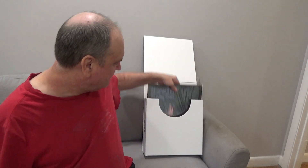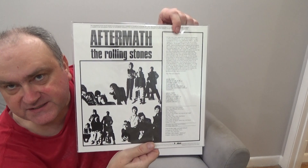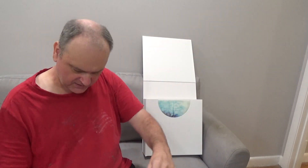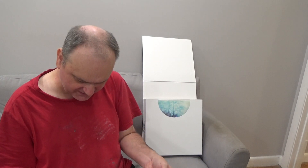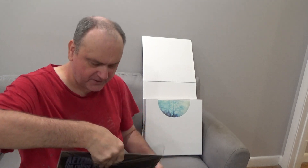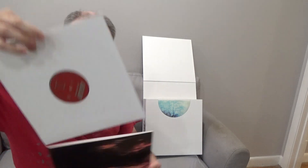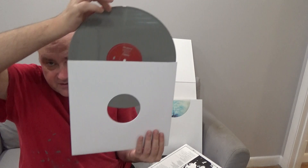Then we've got the American version — or maybe the other version was the American version and this is the English one. And here we've got Paint It Black — that's a great, more modern-sounding song — Stupid Girl, Lady Jane, Under My Thumb. It's mostly the same but Paint It Black is different, it wasn't on the other album. So we've got gray vinyl again.